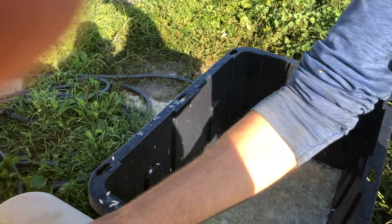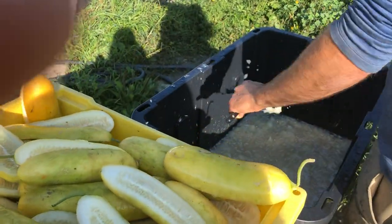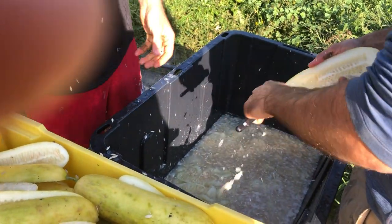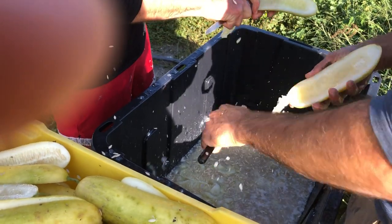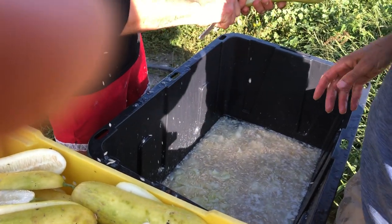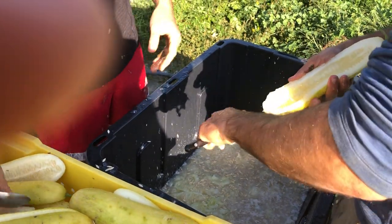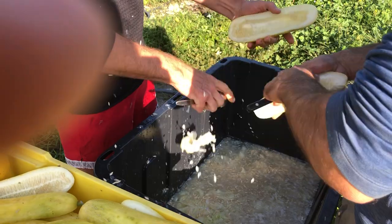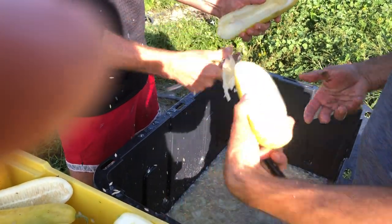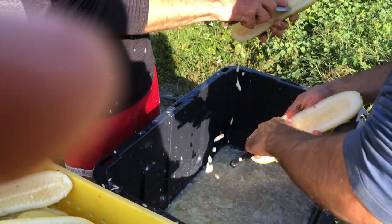If it's cooler it might be a little longer, and if it's hotter it might be even just two days. But basically this mass of seeds, pulp, fruit, and water is going to ferment into three distinct layers: on the bottom will be the dense mature seed, in the middle will be water, and on top will be floating immature seed and pulp.